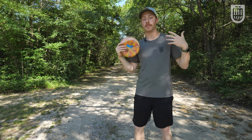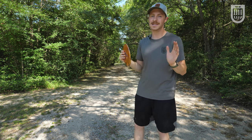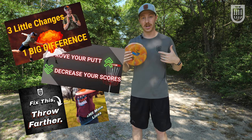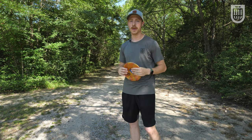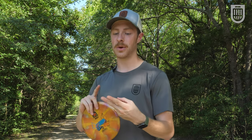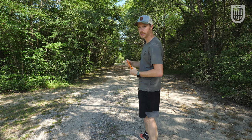First and most importantly when it comes to improving at disc golf is to improve your form. This isn't a how-to work on your form video — there are several other videos like that on my channel and plenty others on YouTube — but it's important to note that you're really holding yourself back if you have bad form. Good form not only gets you throwing farther but also more accurately and more consistently. They all come bundled together, so it's important to work on your form.